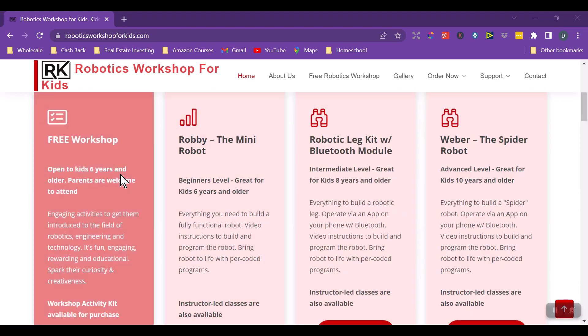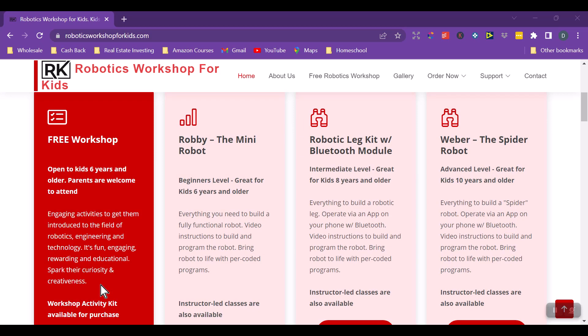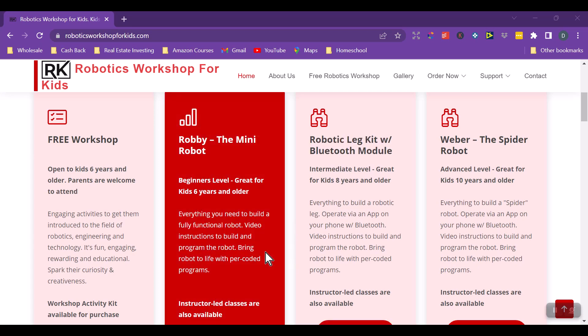Down here he talks about the free workshop and then the different levels of robotics. The beginner level is 'Robbie the Mini Robot,' great for kids six years and older. Keep in mind these are one-hour classes, so consider whether your child can concentrate and focus on an online class for that amount of time. My daughter is 11, and I know she'd have no problem paying attention for an hour if she's interested in this.